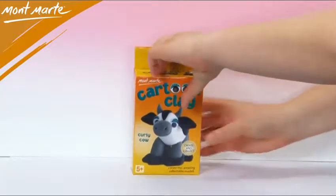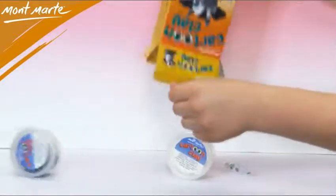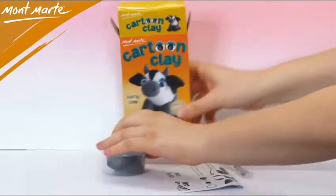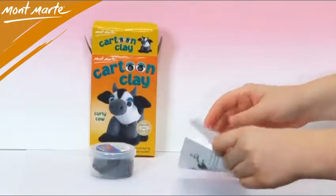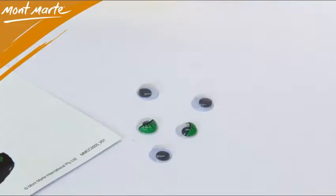Inside the box you get two tubs of Cartoon Clay, two sets of eyes — one sleepy set and one normal set — so you have a couple of different options. You also get these great straightforward instructions. Just look at those funny googly eyes.